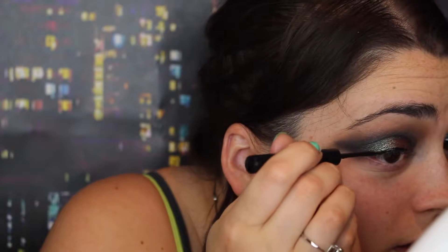I'm going to create a wing with NYX Matte Liquid Eyeliner. I'm going to use Too Faced Better Than Sex Mascara on my top eyelashes. I just want to fix a little bit of my eyeliner and I'm using the Balm Schwing Matte Liquid Liner.